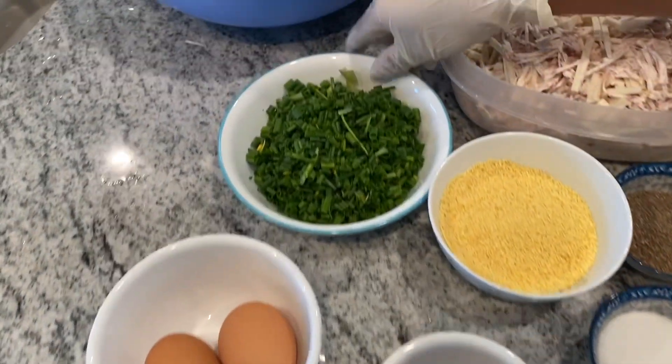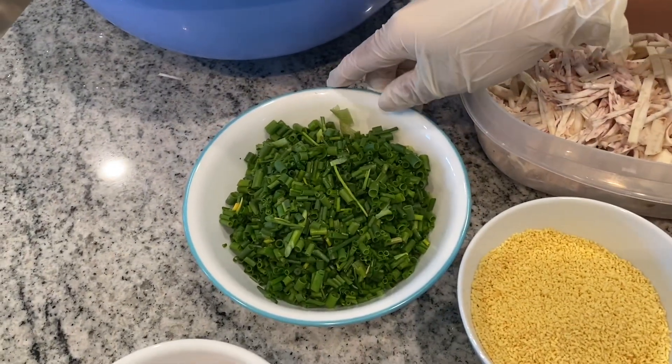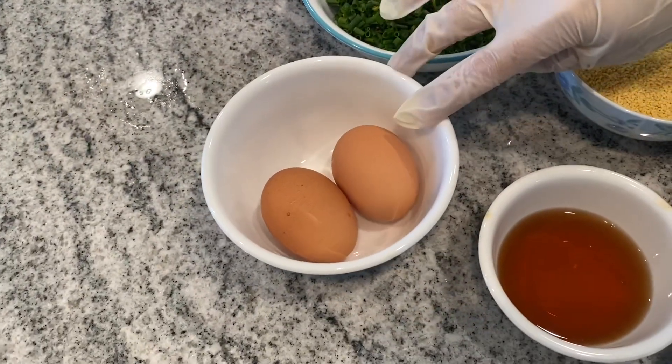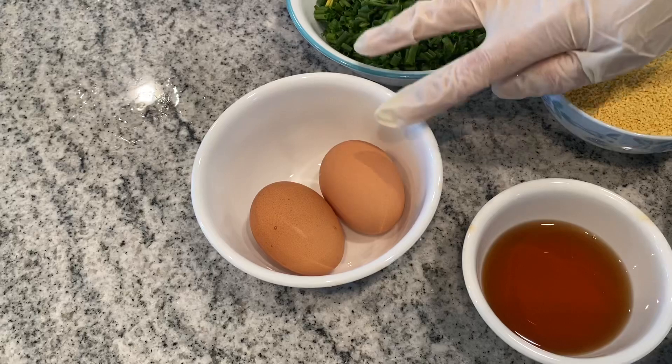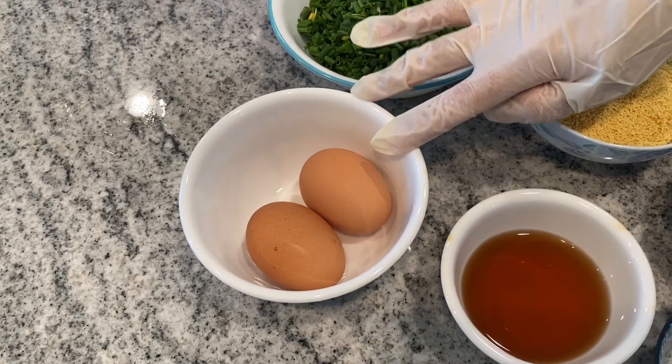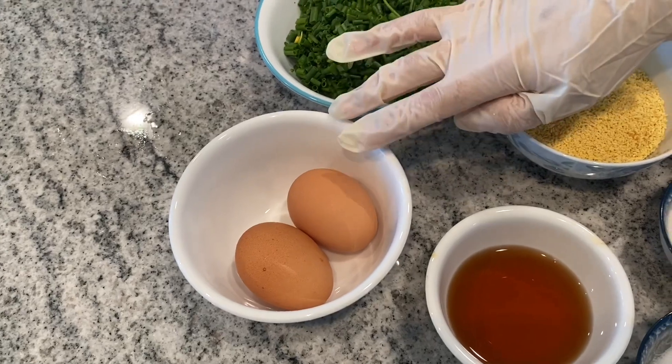I have green onions or scallions already cut up and two eggs, but the eggs don't go into the filling. You use the eggs later to seal up your egg rolls when you roll them.